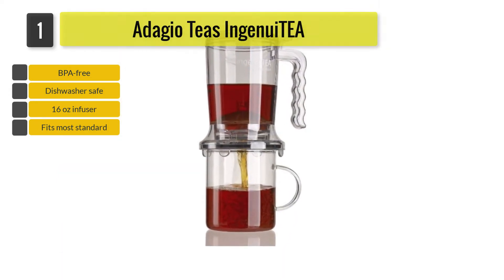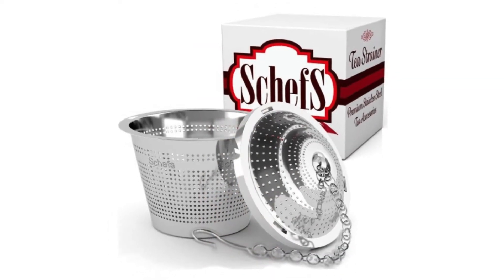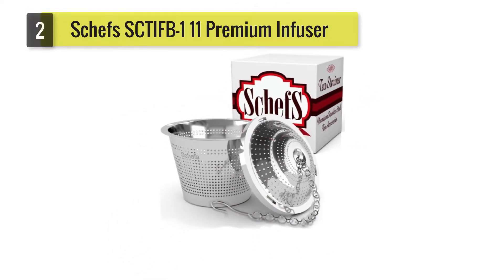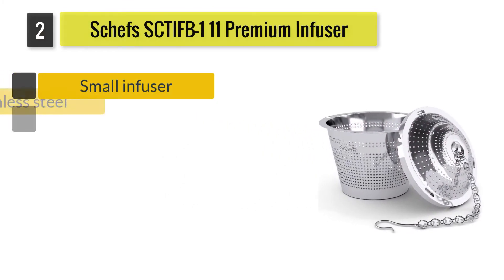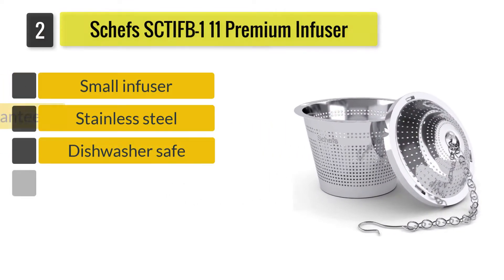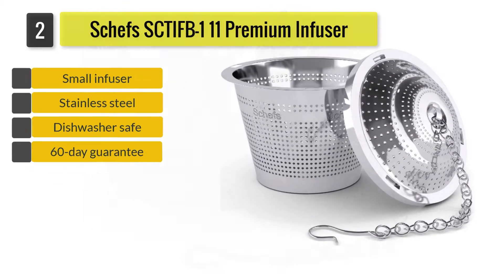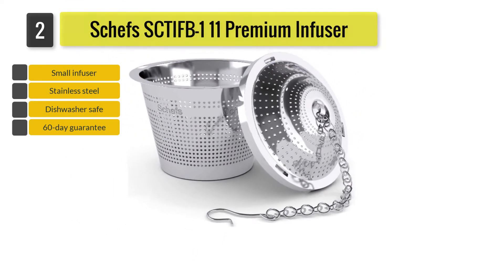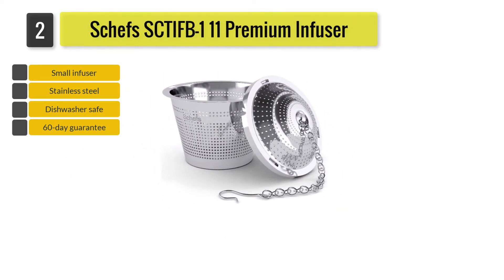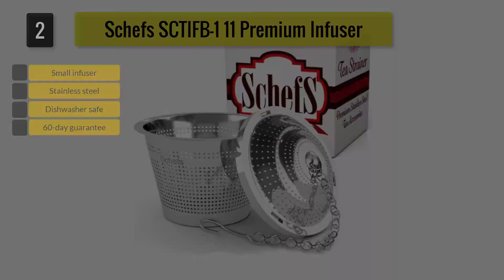Number two: Chef's SCTIF B111 Premium Infuser. Containing precision laser-etched holes and a twist-lock lid, the Chef's SCTIF B111 Premium small infuser is made from premium-grade stainless steel. As a smaller infuser, it will not be suitable for larger tea leaves which need more room to expand.